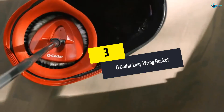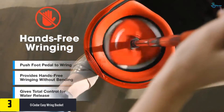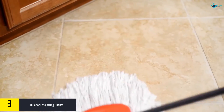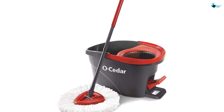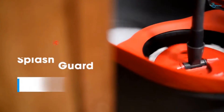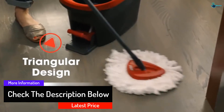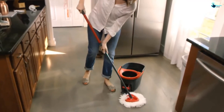At number three, we have the O-Cedar Easy Ring bucket. You've got to love this mopping pail. The bundle combines a microfiber mop, bucket, and an extra refill. This is one of the few units on the market with an integrated wringer to provide hands-free wringing. This pail comes with a cleverly placed pedal to allow you to activate the wringer using your feet — simply step on the pedal to wring, no bending or wet handles. The splash guard helps keep water in the bucket. The included mop has a flexible head spinning at 300 degrees to let you clean corners easily, and because the mop features microfiber material, it is safe and remarkably effective on any hard floor.